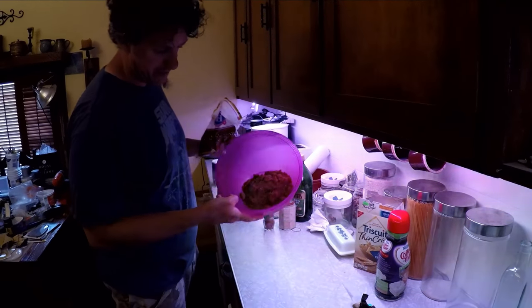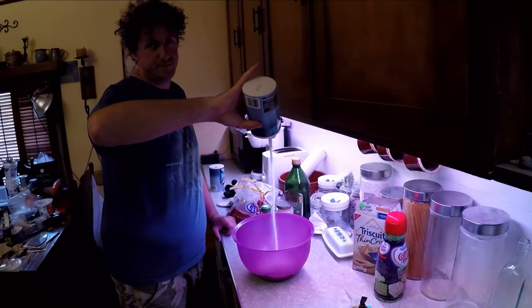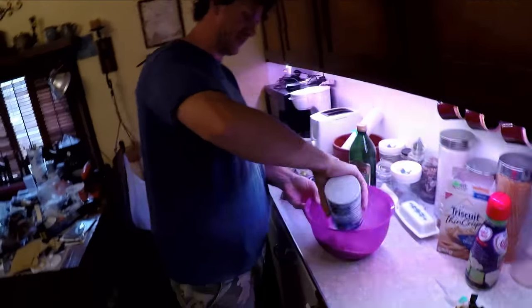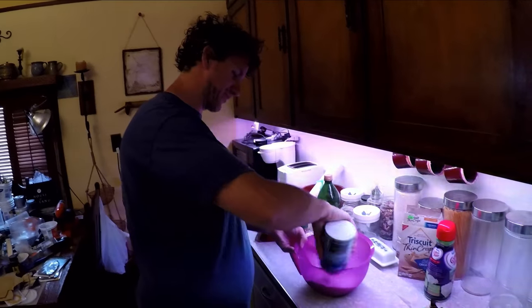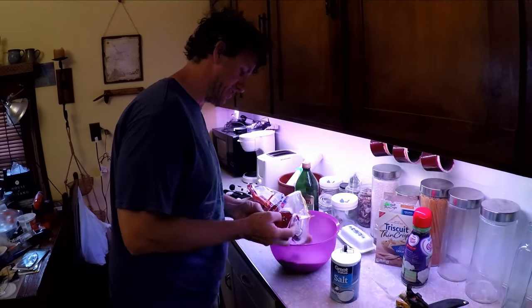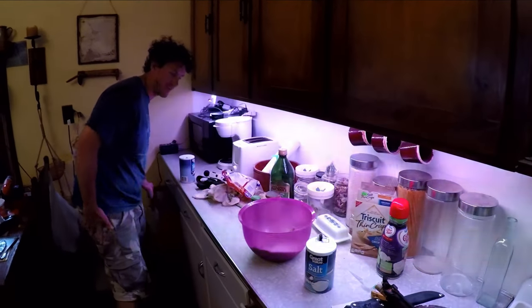Brown sugar, and a bunch of salt. This would kill you in two seconds. If my doctor is watching, I'm sorry. But that was too much sugar — okay, that was perfect, actually.